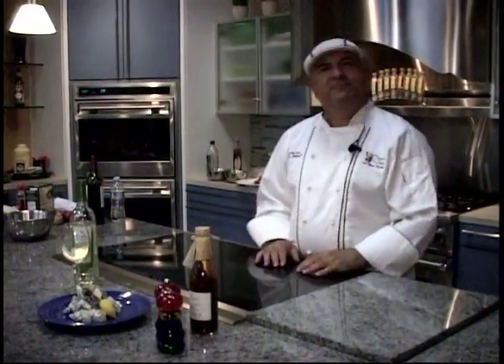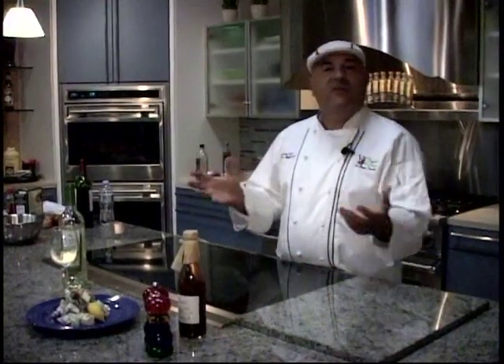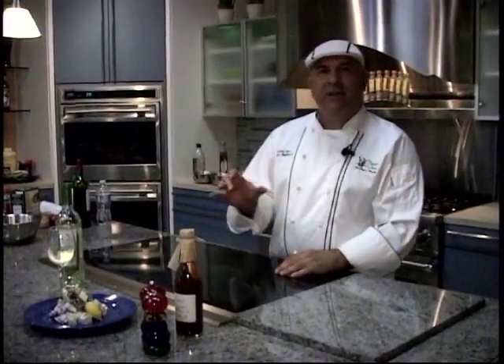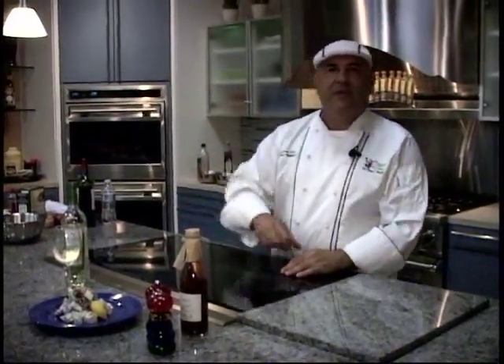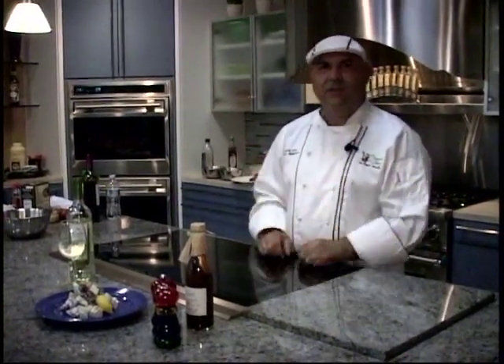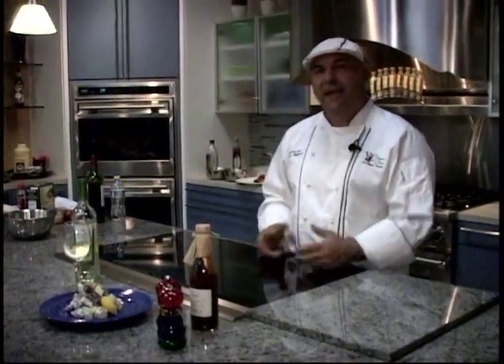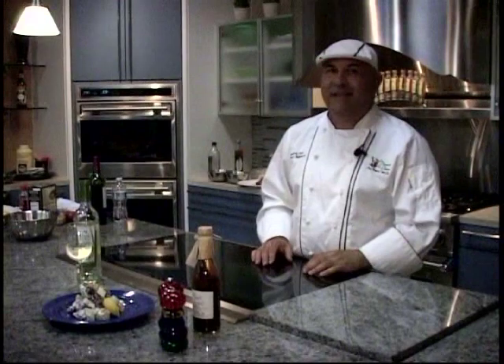Waldorf salad — a healthy version. There are a lot of great dishes that you can eat that are your favorite comfort food dishes. Just changing a couple of things, like changing the mayo to Greek yogurt — there are little tricks of the trade to make you eat healthy and still have that incredible dish that you grew up eating and love. And you know what? It still tastes great.